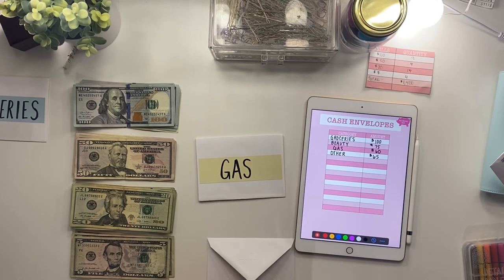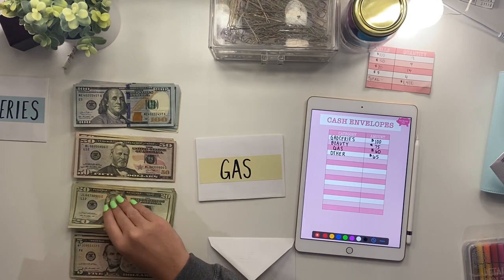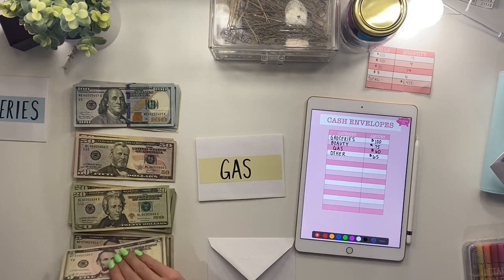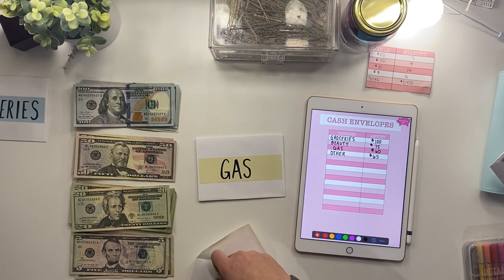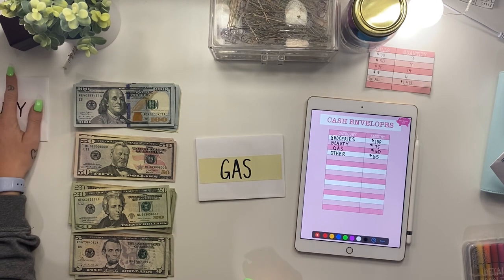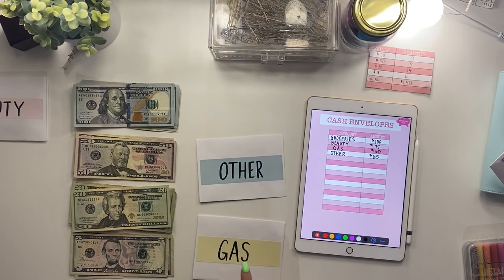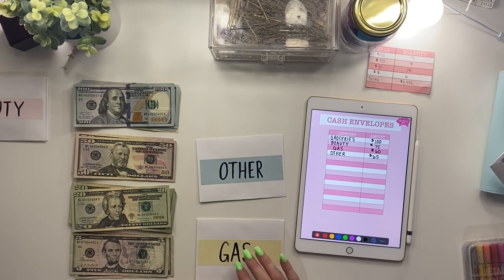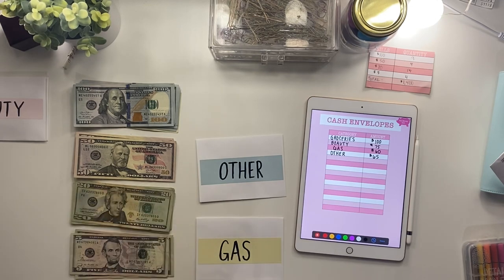Next is beauty — things for my nails, nail appointments, makeup, anything like that. I put $75 in this envelope: a $50, a $20, and a $5. For these envelopes I literally just bought thank-you cards from the Dollar Tree — it comes with a pack of eight. I used those envelopes, bought some stickers, and wrote the category on each one. Simple as that — I might find some cuter ones later.